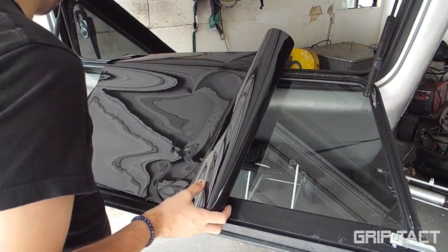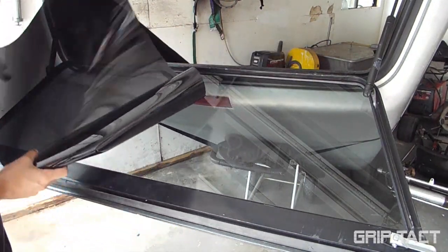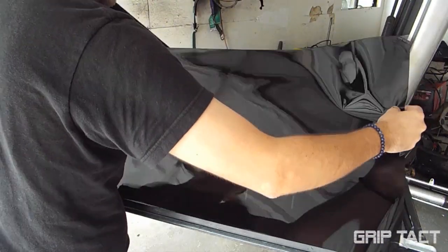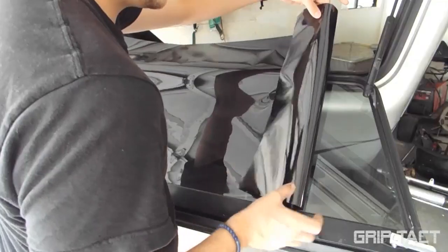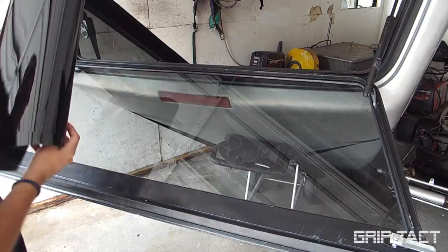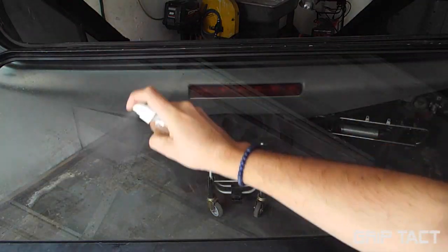Once you've got that done, you lay out your tint on the window you're gonna be applying it to, making sure you have enough. This one's already pre-cut to what I want. Also make sure that the sticky side is facing out because that's how they're designed. You also want to make sure you have excess around just for any marginal error.